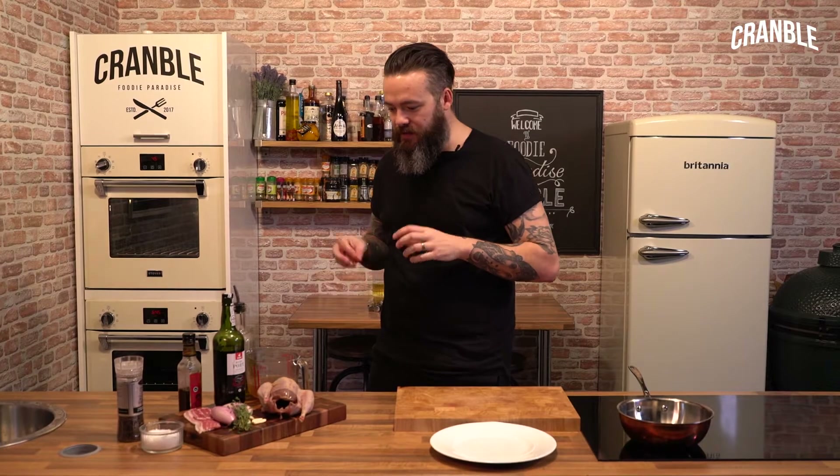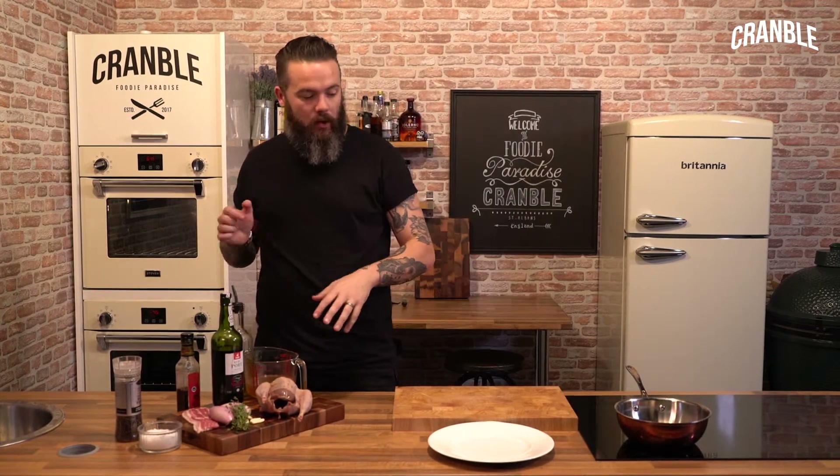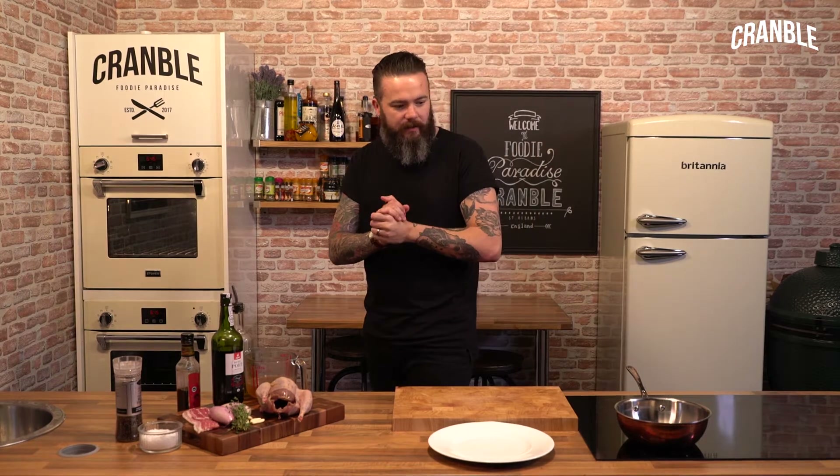We're going to do a whole roast pheasant with some shallots and bacon, garlic, thyme, and some port. We're going to make a delicious sauce with it and it's all done in one pan in under an hour. It's really, really simple.